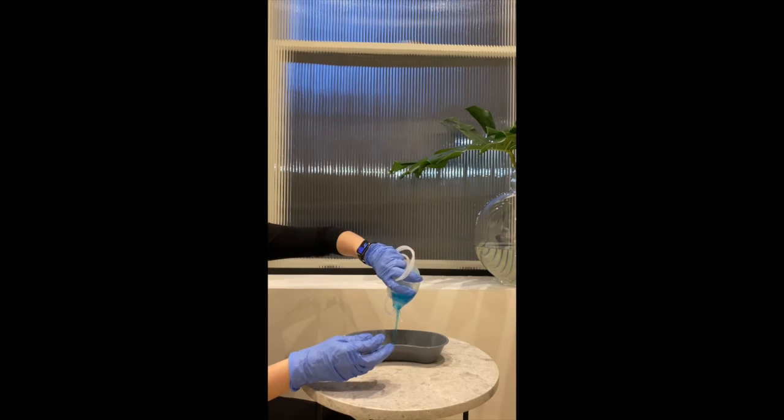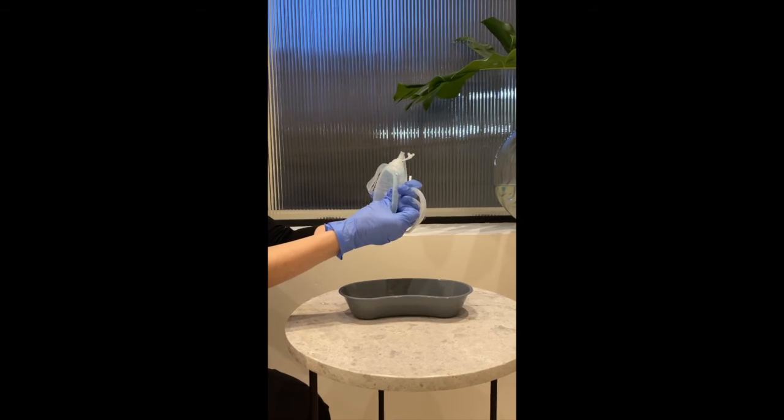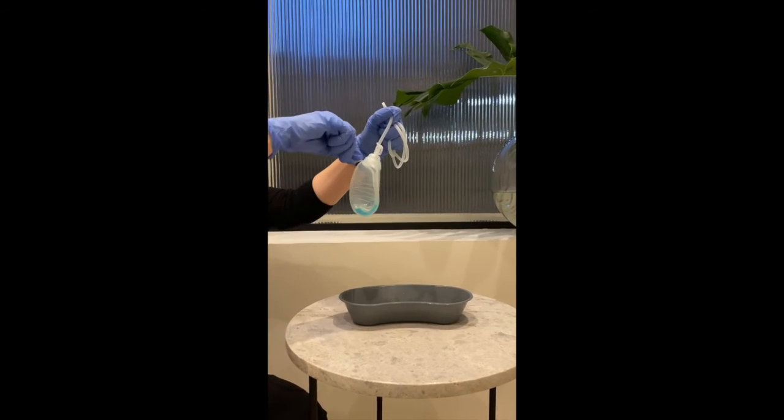Dispose the excess fluid from your drain. If there is a little bit of fluid remaining, it's okay. Once the drain is empty, make sure to squeeze the drain, releasing the air before closing. This helps the drain continue to work properly.